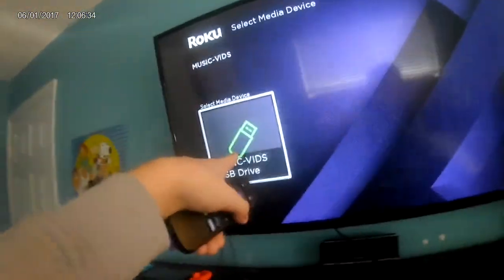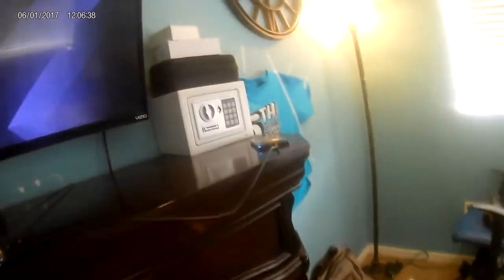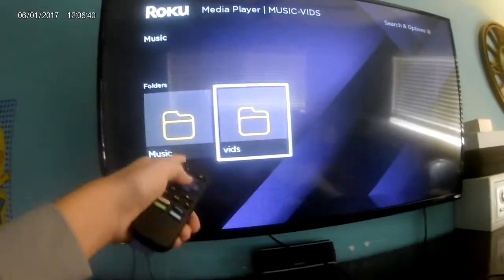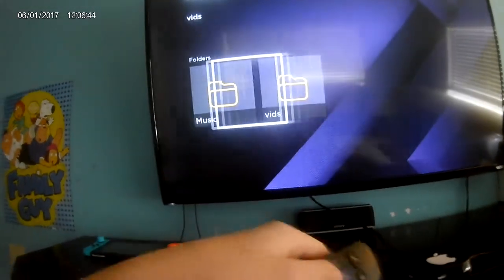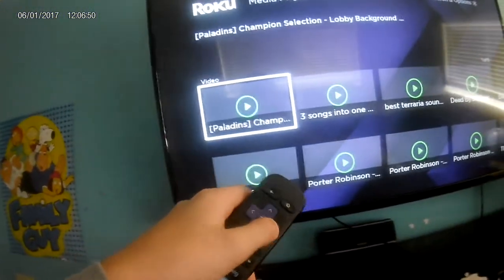Now launch Roku Media Player. Your hard drive will be located right here. I have 'Vids' and 'Music' — vids has nothing, so not compatible things. Music — it's gonna take a little bit to load, but this is all of my music.